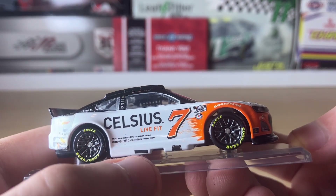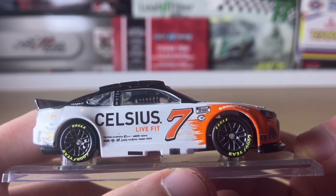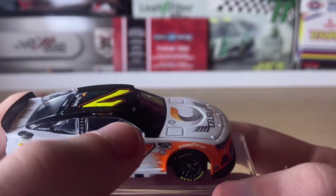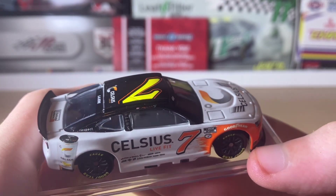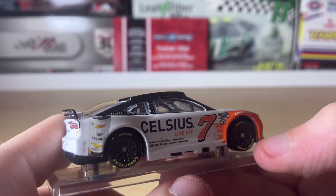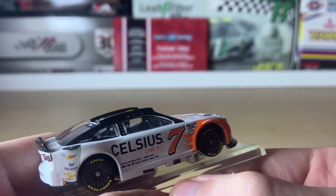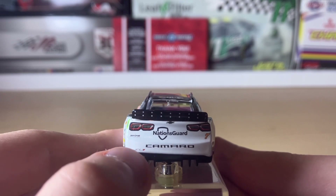There are a bunch of associate sponsors here — I recognize Wix Filters, though the others are a bit too small to make out. We have the 75th Anniversary emblem, NASCAR Cup Series, Goodyear, Corey LaJoie's name, a rail, an American flag, and his logo that says 'Respect.' There's also a Celsius can graphic — I think it's some sort of energy drink. Here's the exhaust pipe and the ventilation vent. On the back of the car we have Camaro, Nationwide Guard, Spire Motorsports, and ZL1.